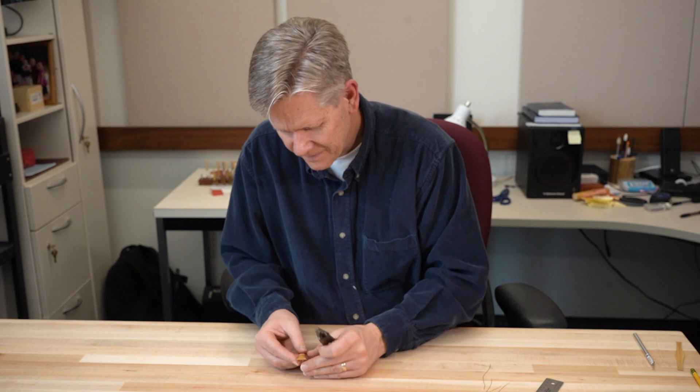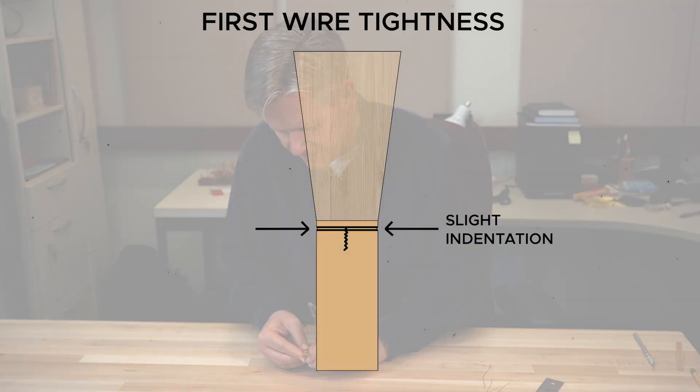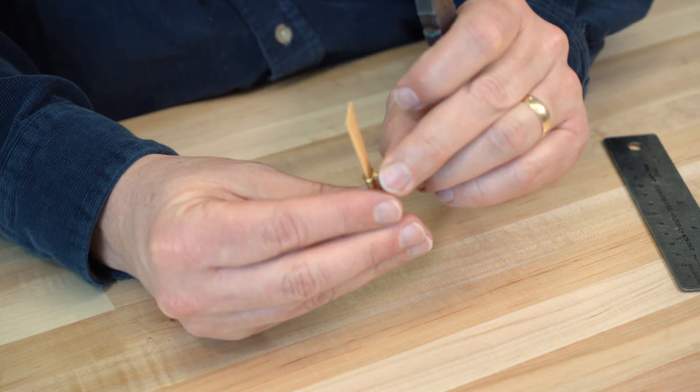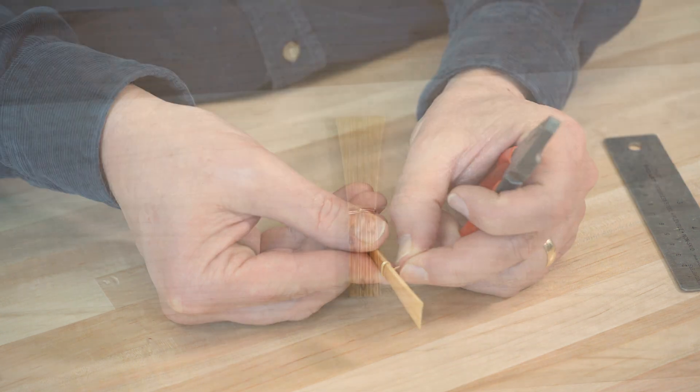If the wire breaks, simply replace it with a new one. The wire is tight enough when you see small indentations form on both sides of the blank. Another test for tightness is to move the stem up and down. It's tight enough if just the stem moves.